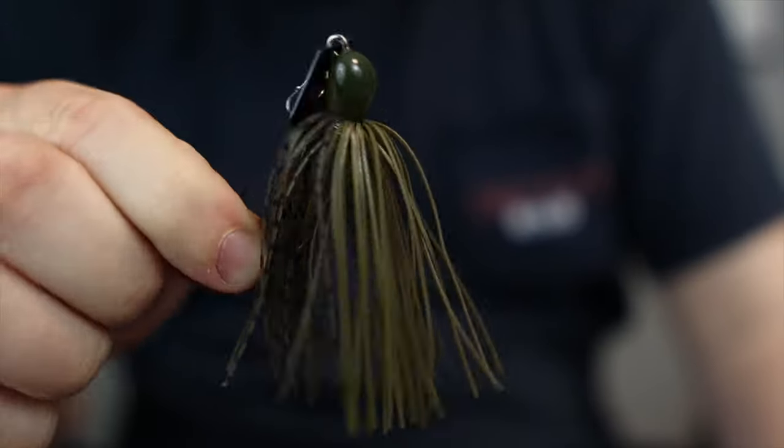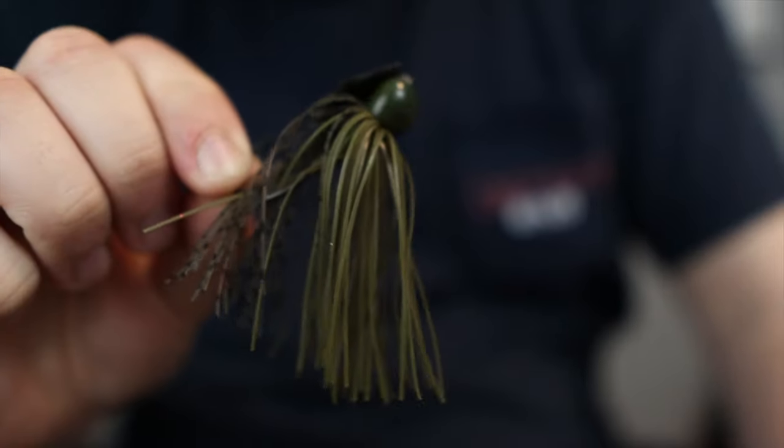Welcome back to the channel. Today we're going to talk about a newer bait on the market — the Chatterbait Mini Max. It is an awesome looking bait and I am super excited to put this thing to the test over this year. I have many different ideas of where this might work better than a regular Chatterbait.